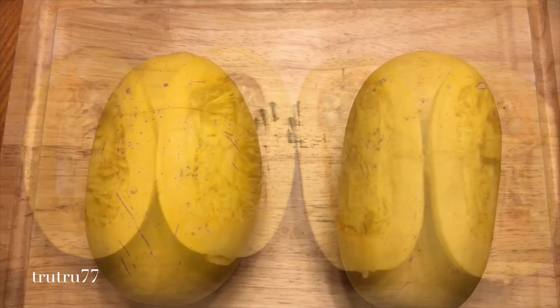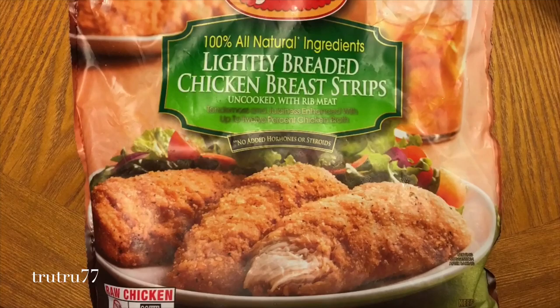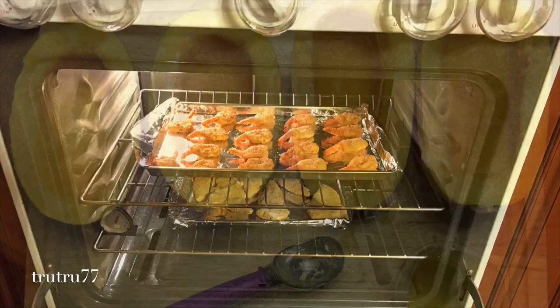Recently we made the chicken parmesan spaghetti squash as well as shrimp parmesan spaghetti squash. We used two small squashes cut in half. We also used four chicken breasts cooked per package instructions, and for the fried shrimp we used ten of those, cooked also according to package instructions.